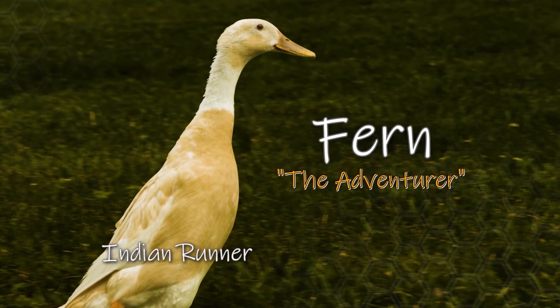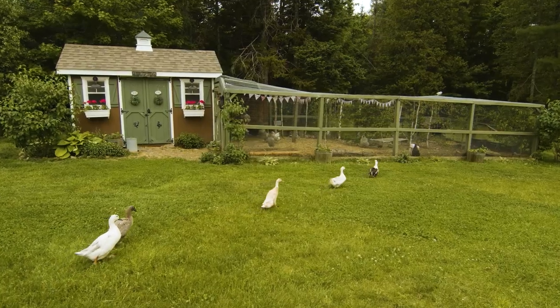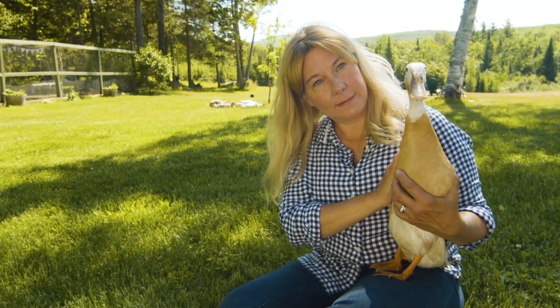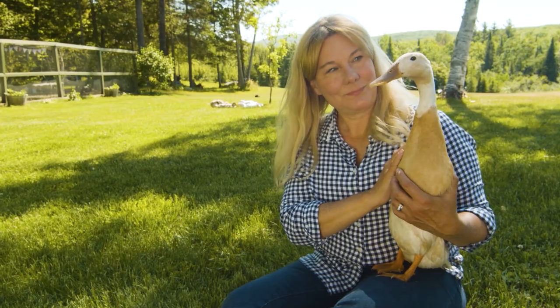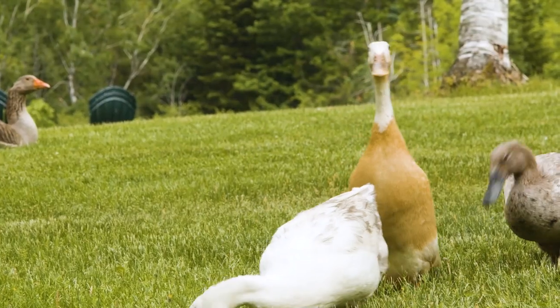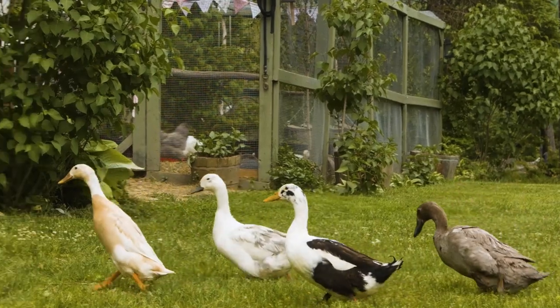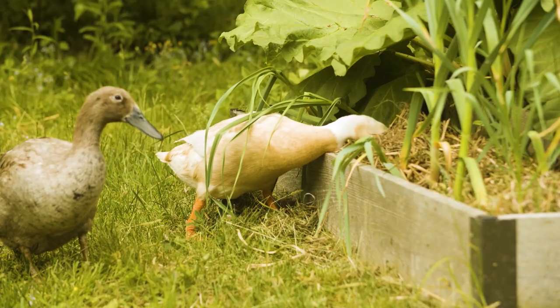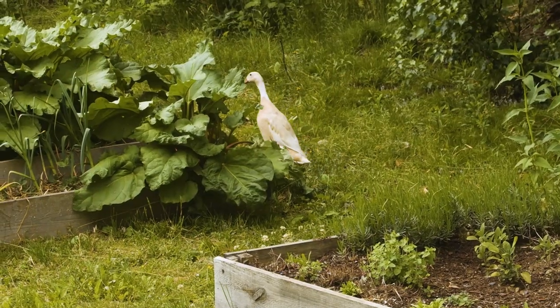Fern is two years old and very active. Indian runners tend to be a little bit more skittish than other breeds of ducks. In fact, I think this is the longest I've ever held her, and I can feel she's shaking a little bit. But she's always curious about newcomers to the farm. Fern's my adventurer — she loves to lead the other ducks on one expedition or another and is always getting into trouble. She likes to wander, but she always comes back for dinner.